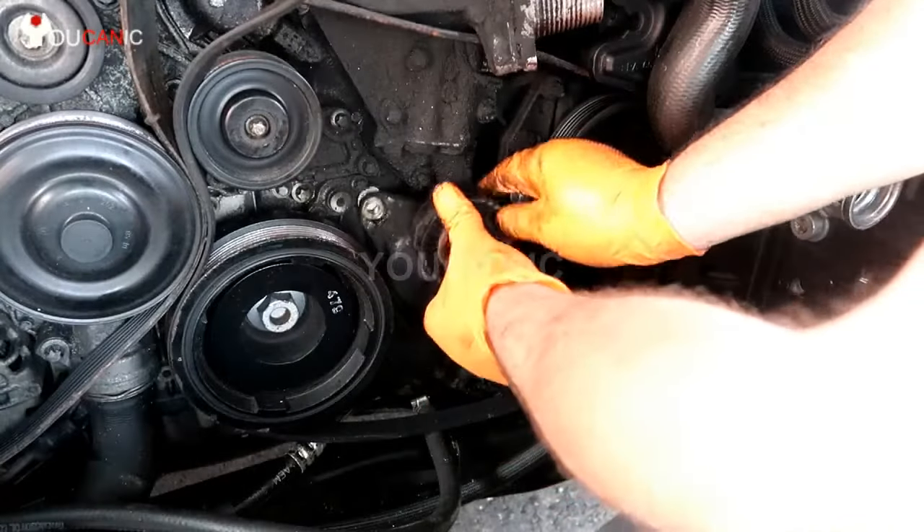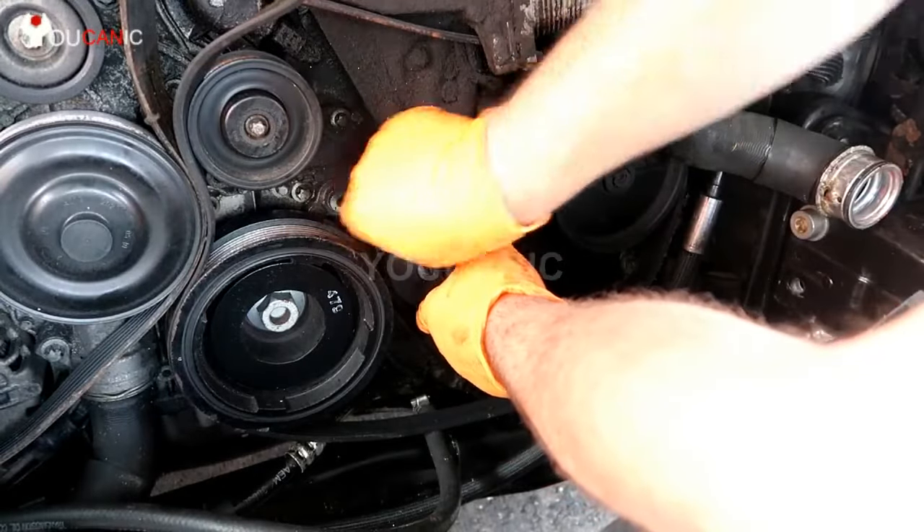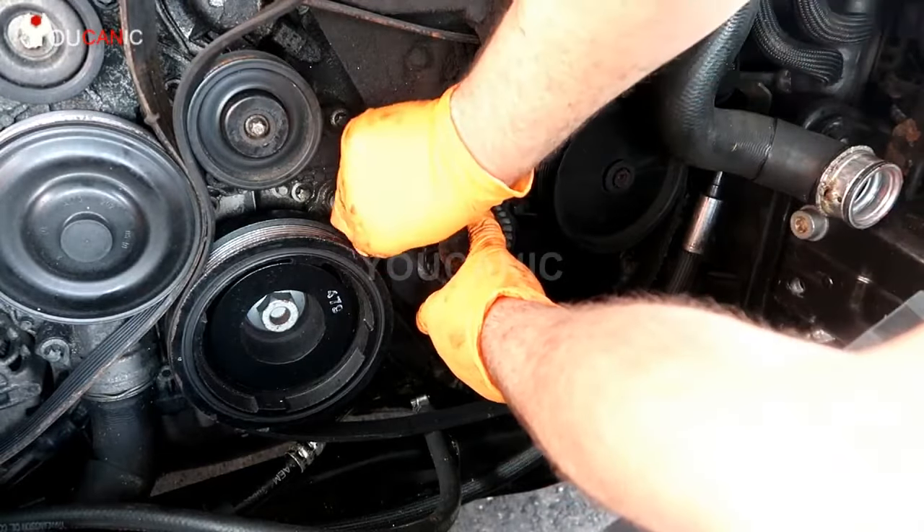Then install the new tensioner. You've got to start these bolts by hand — you don't want to strip the threads.